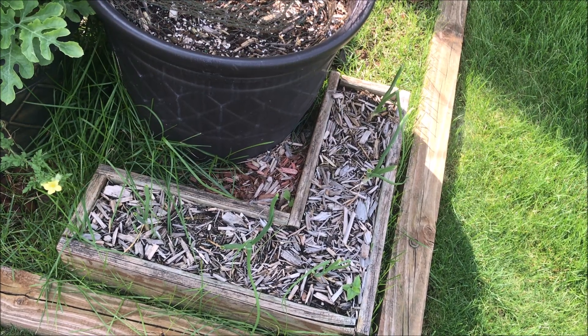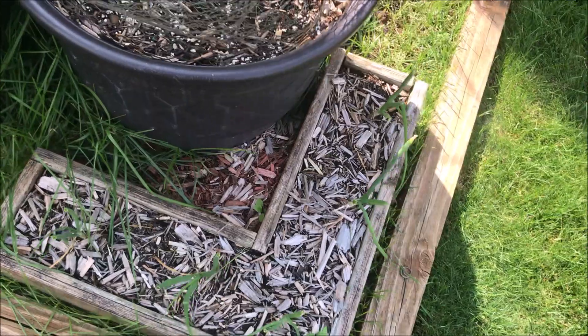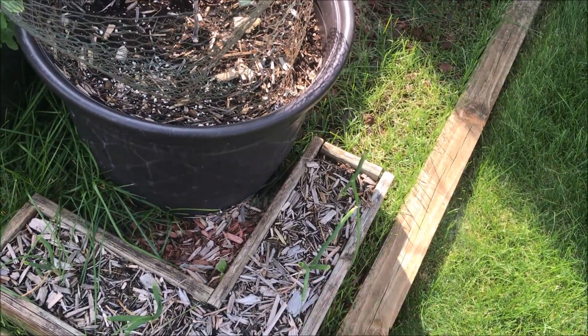Red onions — they may be ready to pull, I don't know. Next year I'm probably gonna cut off a few more stalks though.